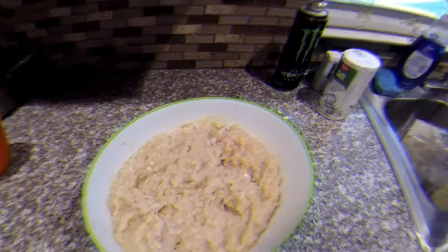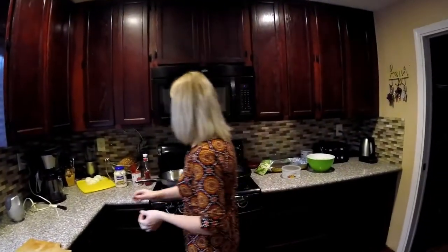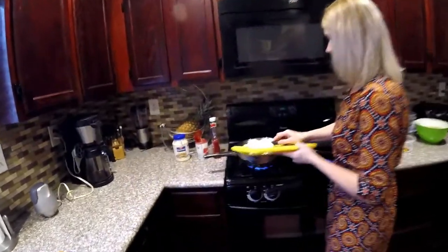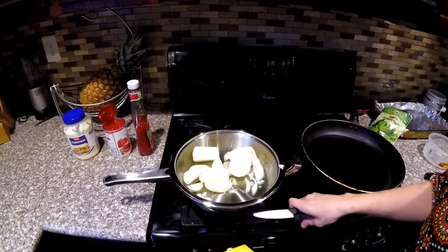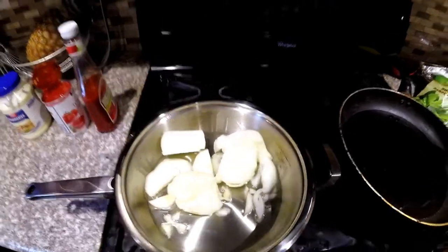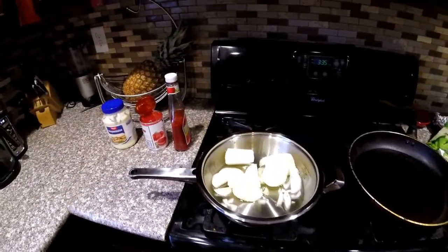Everything is mixed. Okay guys, the meat is waiting. We're doing a nice special sauce. Put some onions — two big onions. More onions, it's better.